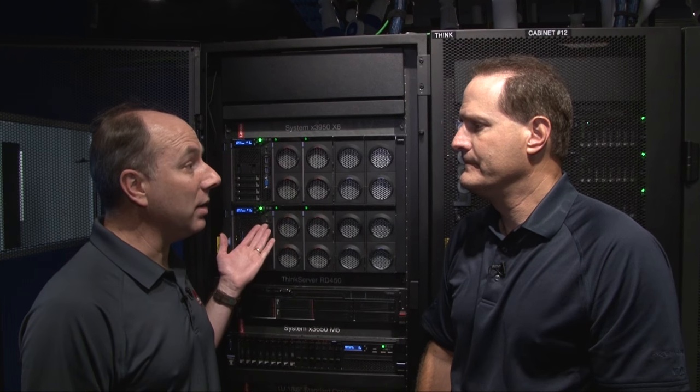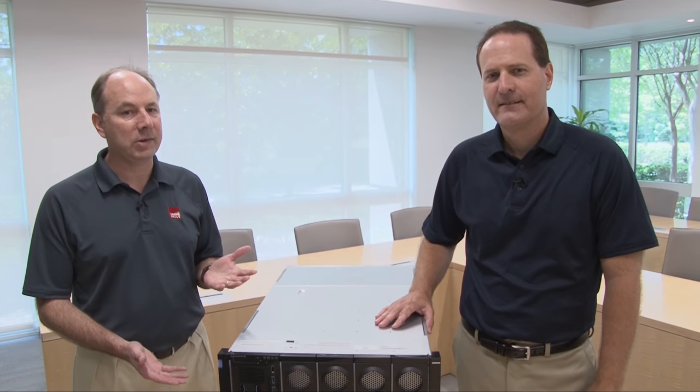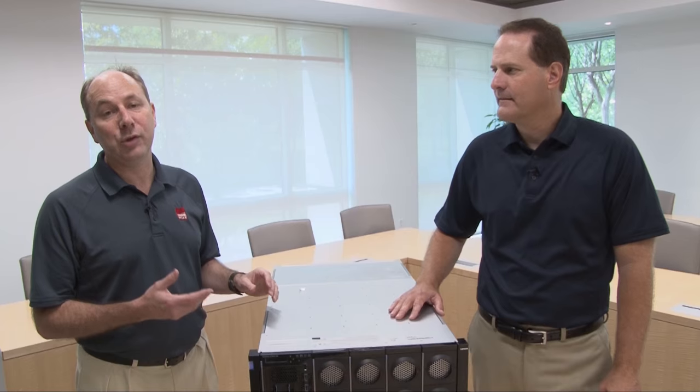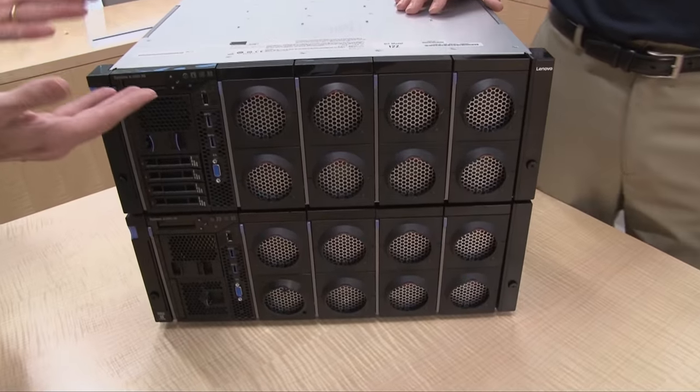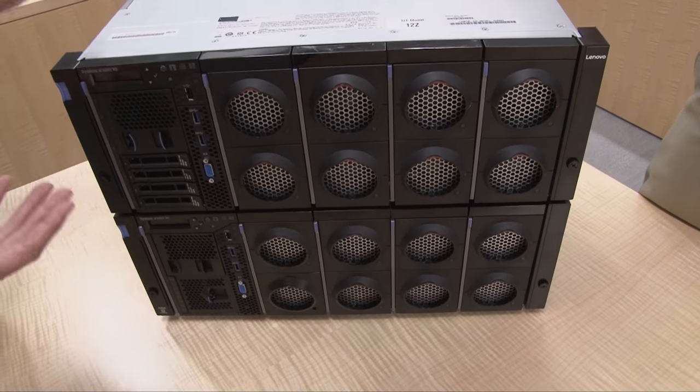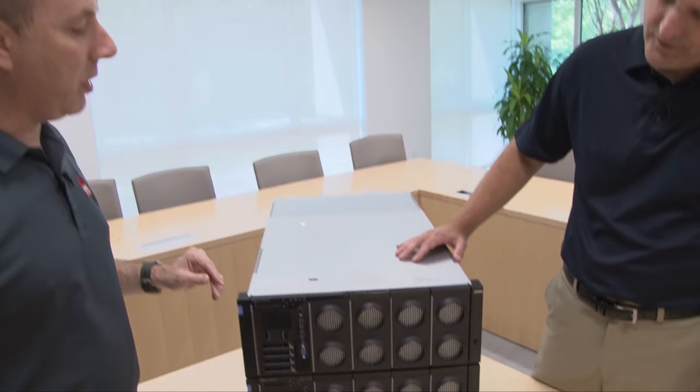So let's go somewhere quieter and we'll go through some of the components in the system. So here we have the X3950X6. Now, if you're familiar with the four socket X3850X6, you probably recognize a lot of the components. In fact, the two systems share a lot of the same things — the same compute books and storage books, as well as IR components at the back.